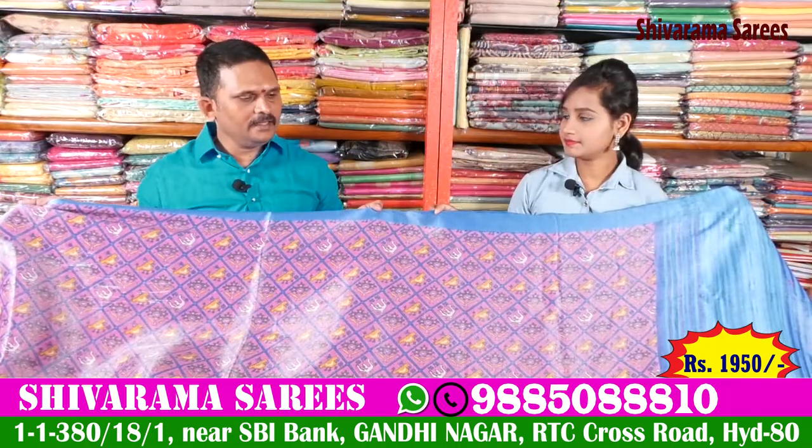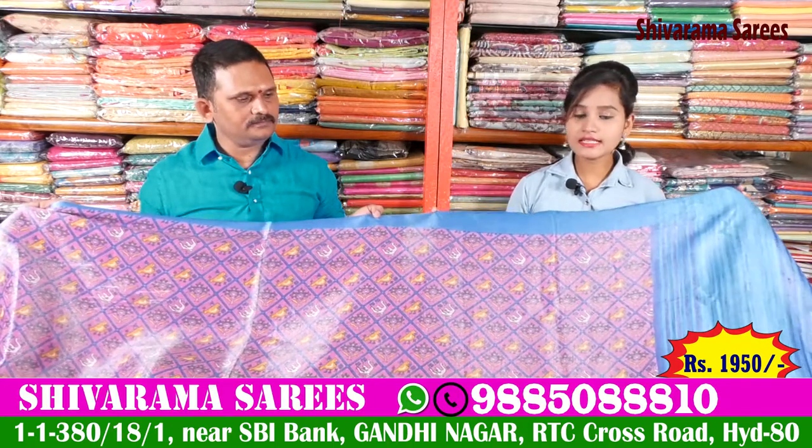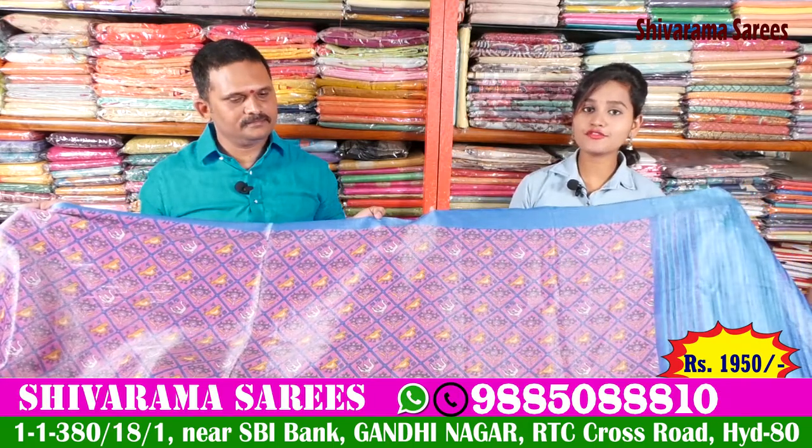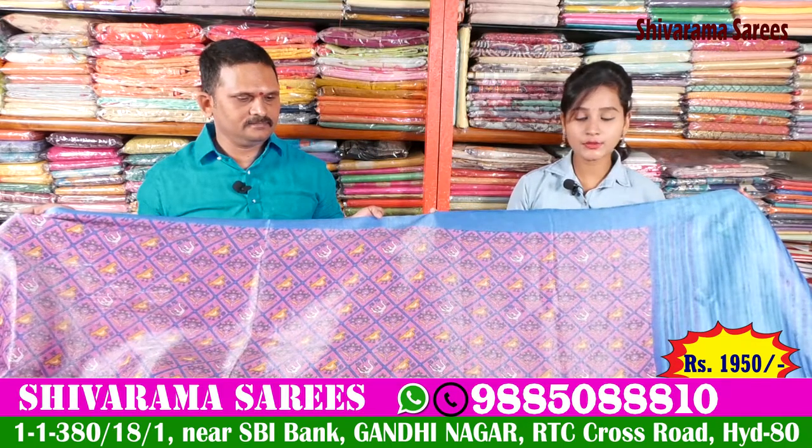How is the price? Are you available in Rs. 1950? So friends, this is a reasonable price of Rs. 1950, which is available for you.